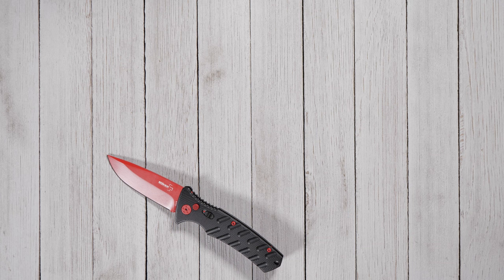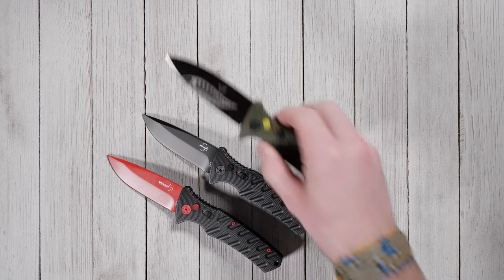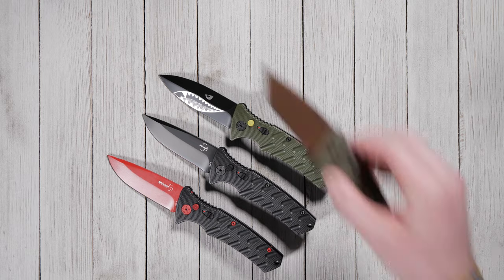The Boker Strike comes in a few different blade styles like this Tanto, Drop Point, or Dagger, as well as different handle and blade colors.